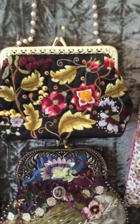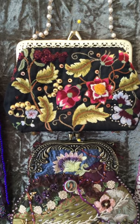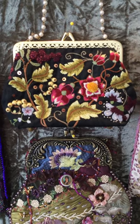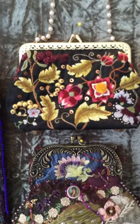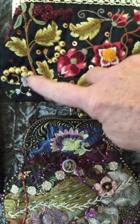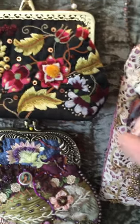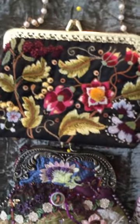This purse was done from an Inspirations pattern. Inspirations is a fantastic Australian needlework magazine. This is done with one strand of silk on a black dupioni silk background. It's even got feet at the bottom, as you can see. These little gooseberries are 3D. The center of this flower is tufted — that's cut turkey work — and there are beads and sequins added as well. Actually they're paillettes because they're flat.